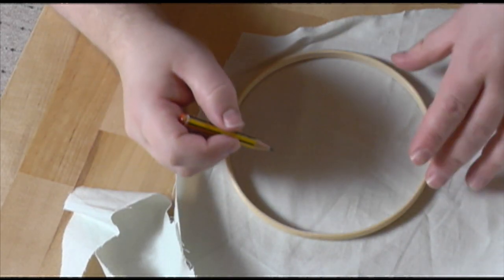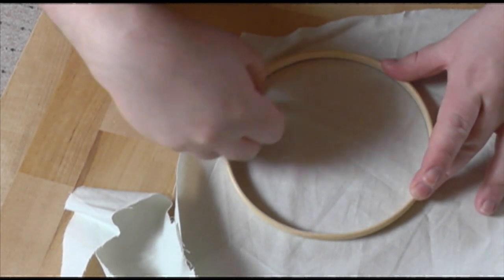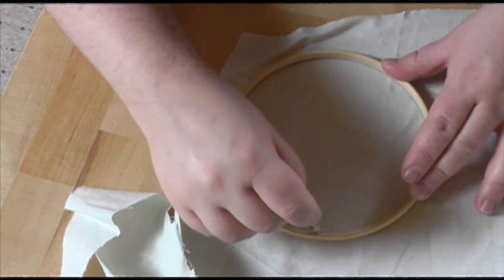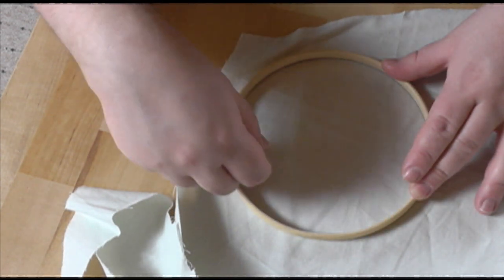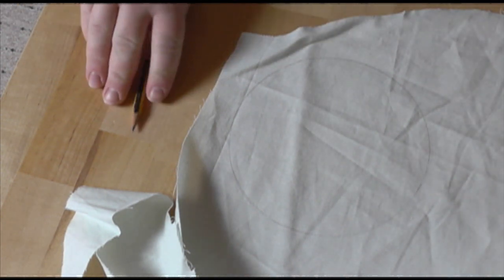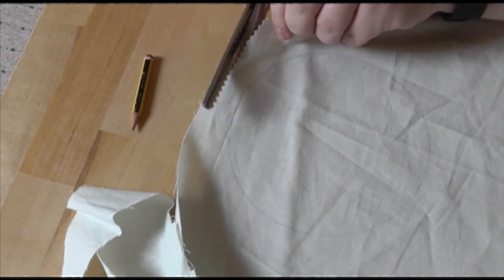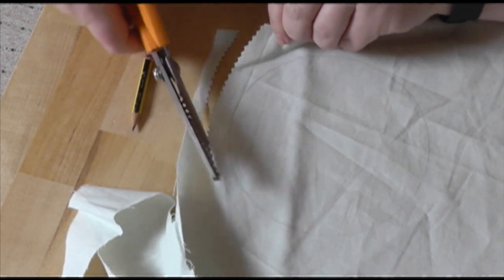The first step is to make a piece to cover the back with. Use the inside hoop of the frame, the smaller one, to mark a circle on a piece of fabric and cut it out slightly larger than that. You can use whichever fabric takes your fancy. I suggest sticking with something thinner, but this is a great use for pieces of mock-ups or any scrap pieces lying around.